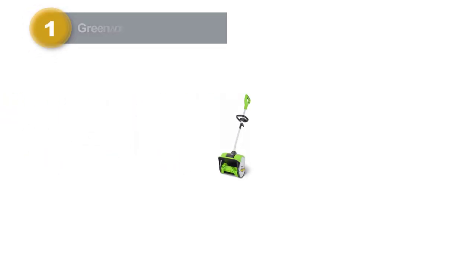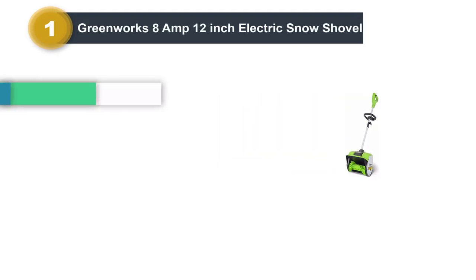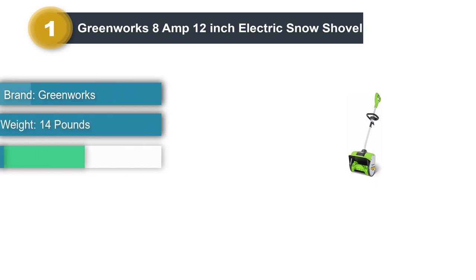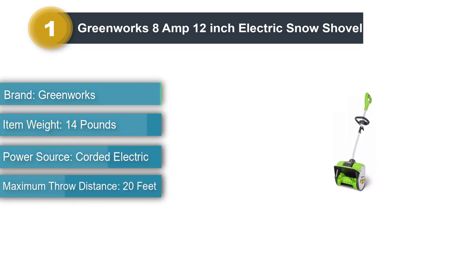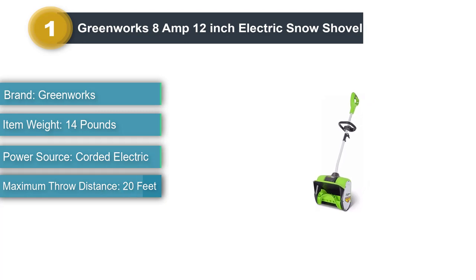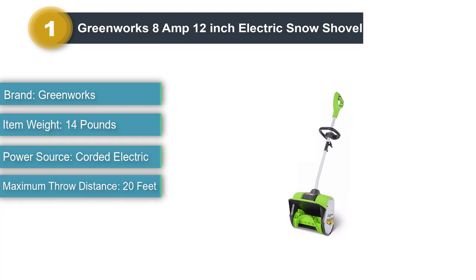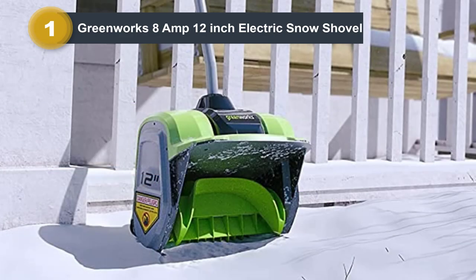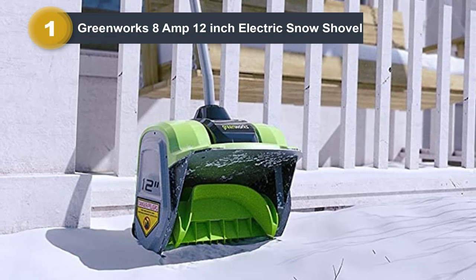Number 1: Greenworks 8 Amp 12 Inch Electric Snow Shovel. The corded Greenworks Electric Snow Shovel is easy and comfortable to handle. It has enough weight to clear all the way down to the pavement with only one pass. Heavy snow is no problem either — when testing, there was no noticeable power drop when it came into contact with heavier or packed snow.